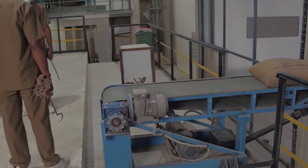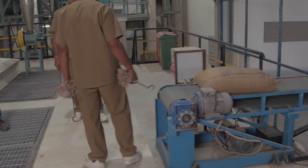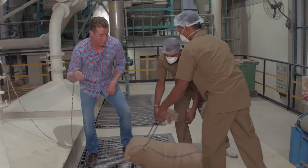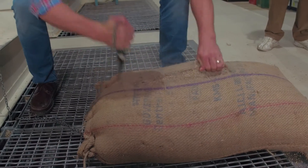In this warehouse, all these trucks dock to unload the massive amount of guar beans. This is where the magic of production begins. Take a look at this.